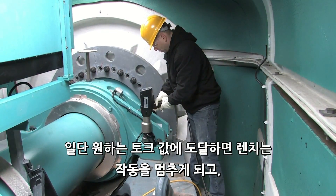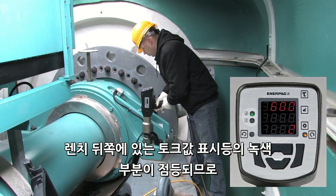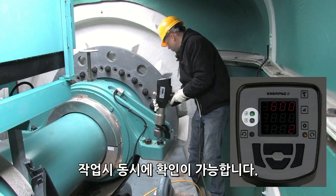Once the desired torque is achieved, the tool stalls, and a pass-fail indicator on the back of the wrench gives you the peace of mind of knowing the fastening was completed according to specification.